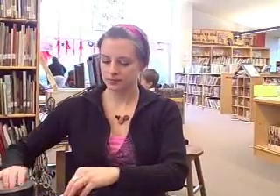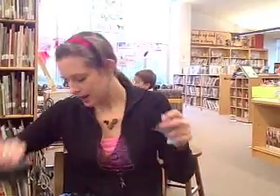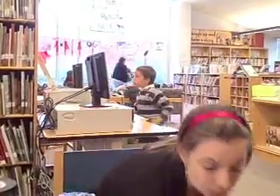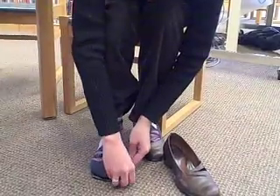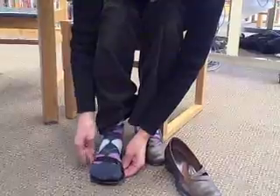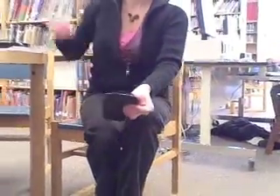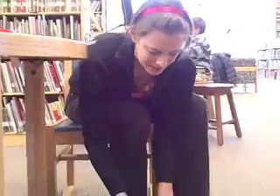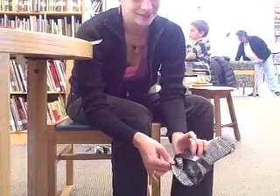I'm going to tape one end to the bottom of the sandal, and after I do that I'll put it on my foot to make sure the strap is at the right length. I'm wrapping it around so that it will be a snug fit, then tape the other side. I've adjusted my straps — doesn't that look lovely? Like patent leather!